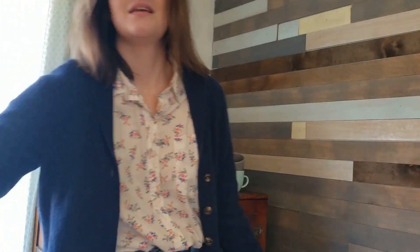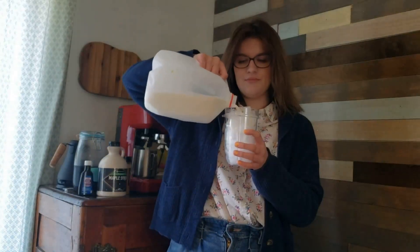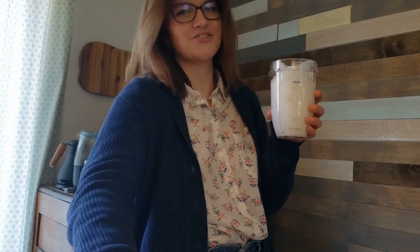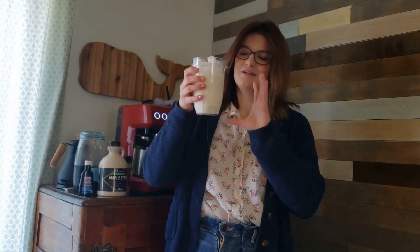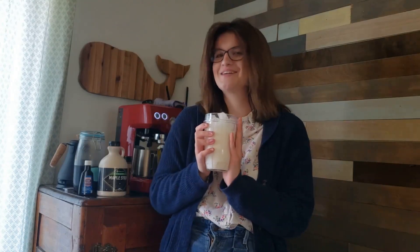We're going to start off with the frappuccino. I'm going to be using my ninja blender — I just took this small blender cup and filled it completely up with ice. The next step is to fill it about halfway up with whole milk. If you want it to be extra rich, you can do half whole milk and half half-and-half, or do the whole thing with half-and-half. But I don't want it to be that rich, so we're just going to go with this.